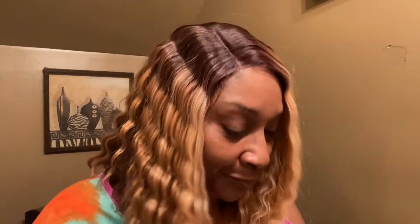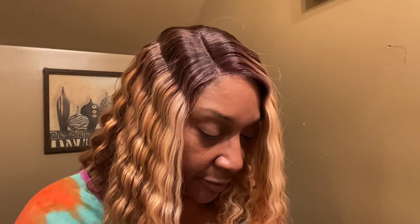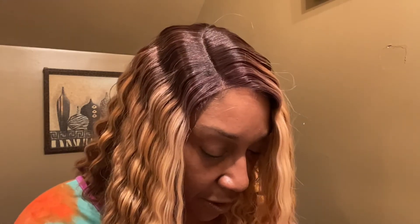Look at this — I cut the lace off, guys! Got to work with her a little more. I'm going to try to do something with that part. What do you guys think? Got to put on some earrings and all that good stuff, because I do have to go out later on today.